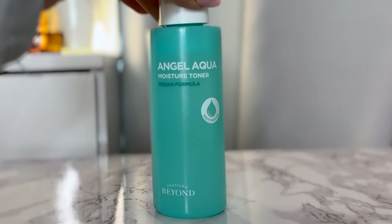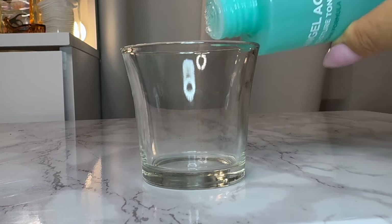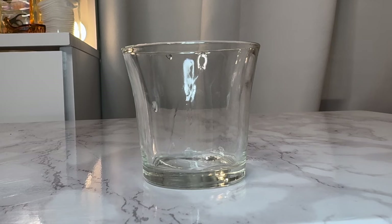The first one is the Angel Agua Moisture Toner. I wasn't sure about it because it smells like lemons — sometimes a very strong fragrant scent can leave a sticky film behind, but luckily this one doesn't. It's a lightweight toner with a very hydrating finish that makes the skin more supple. As far as brightness or lightening dark spots, this toner is not it — it's just a basic hydrating toner.